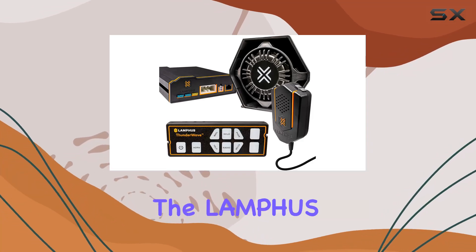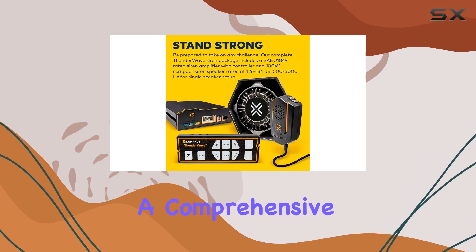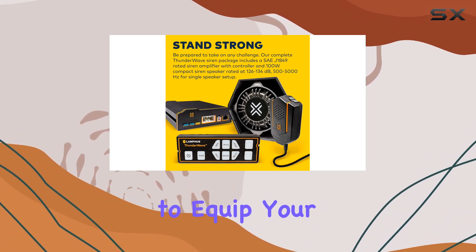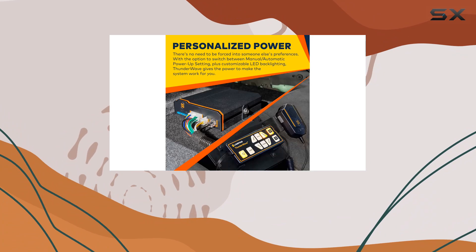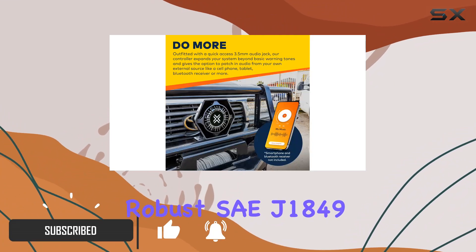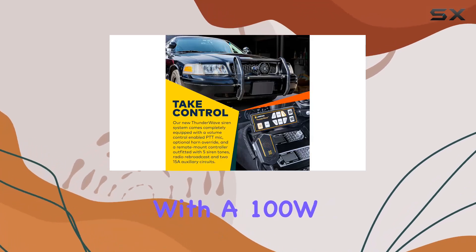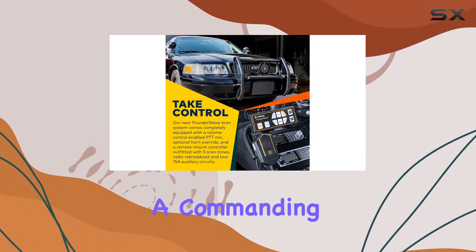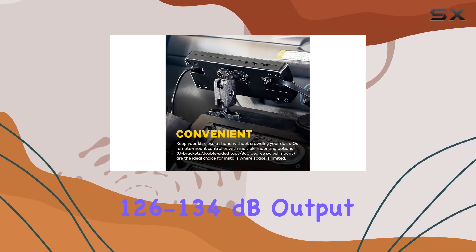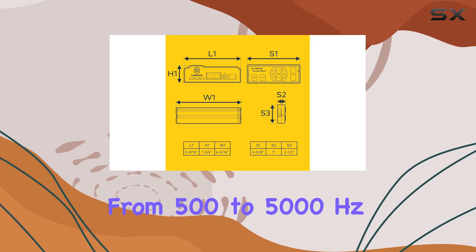Today, we're diving into the Lanfus Thunderwave 100W Emergency Police Siren Speaker Kit, a comprehensive setup designed to equip your emergency vehicle with everything you need. This kit means business, featuring a robust SAEJ1849-rated siren amplifier, paired with a 100W compact speaker that delivers a commanding 126 to 134 dB output across frequencies from 500 to 5,000 Hz.